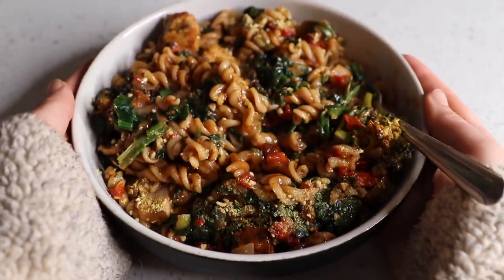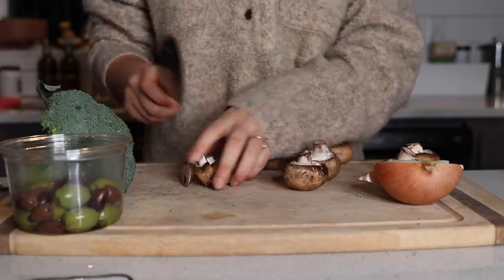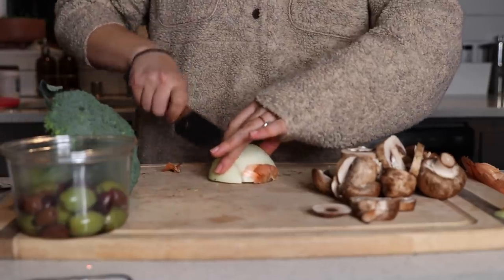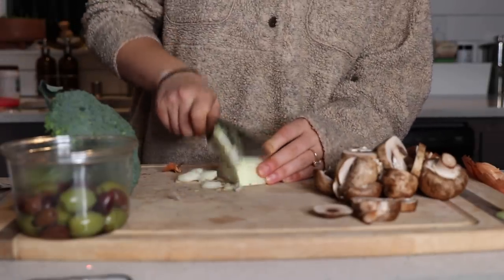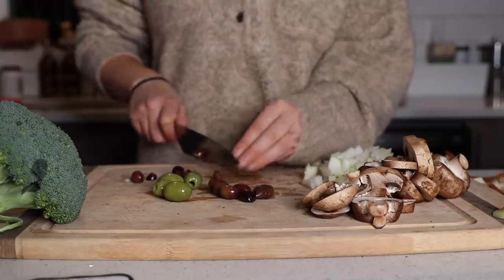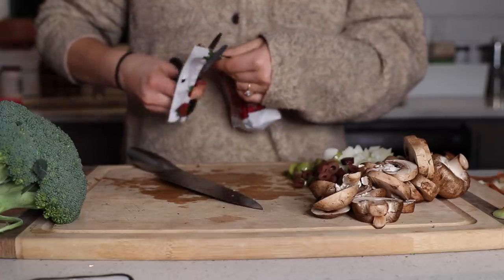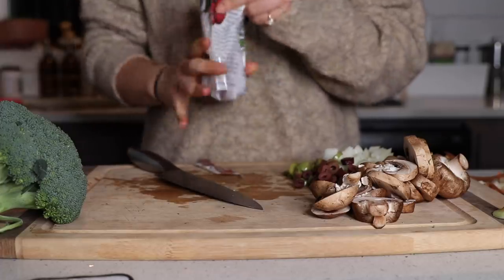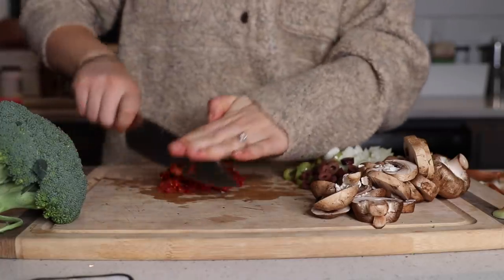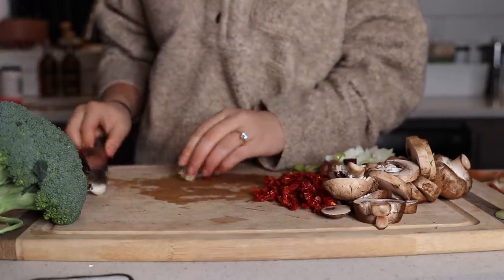Moving on to dinner, I made my one pot pasta recipe. I recently posted this recipe in a different YouTube video, but I didn't have the same veggies and it's pretty customizable, so I just used whatever we had in the fridge. I had some portobello mushrooms which I chopped up, then I diced about half of a yellow onion. Dylan and I both love olives, so we got some from our grocery store's olive bar and I chopped those up so they'd be in smaller pieces — that way their juices would add flavor to the pasta as it was cooking.